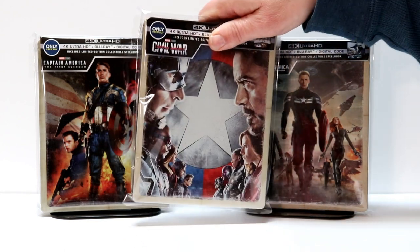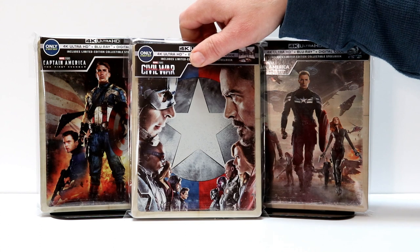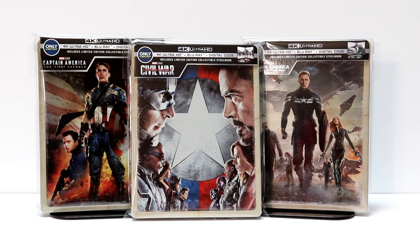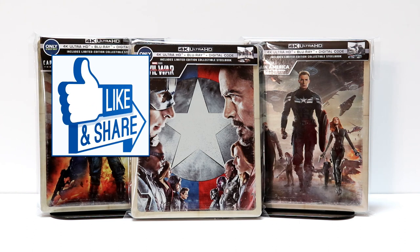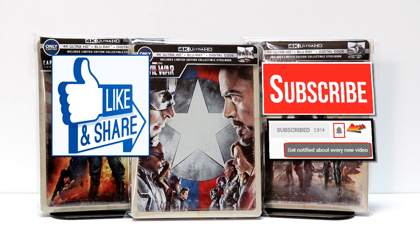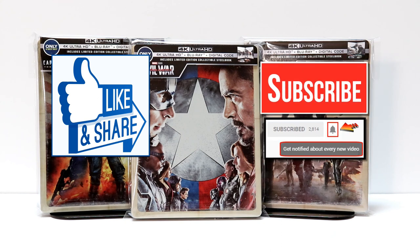Please let me know in the comments below which of these is your favorite — if you like the artwork on them, what you think about the movies, maybe which movie out of these three is your favorite. I really do enjoy reading your comments. If you like what you saw here today, please give it a thumbs up and share the video. If you haven't subscribed to my channel, I'd really appreciate it if you would subscribe. I do upload videos once or twice a week, so be sure to hit that notification bell so that you can be notified every time I upload a new video.